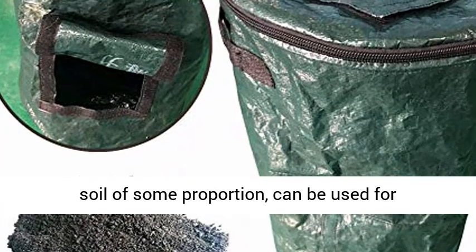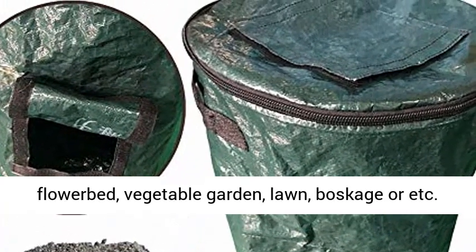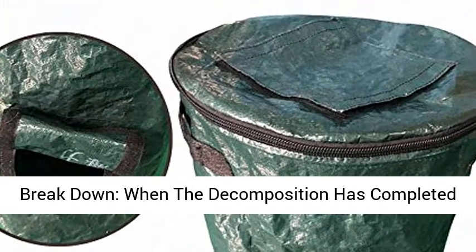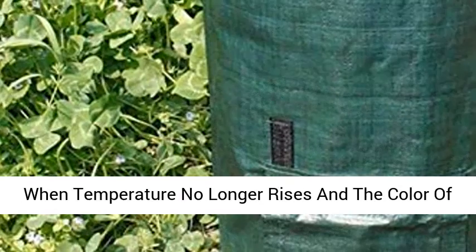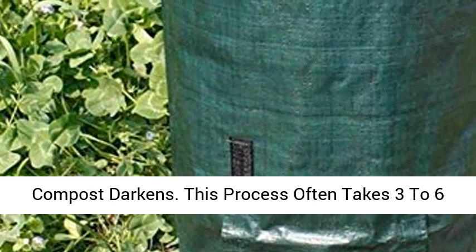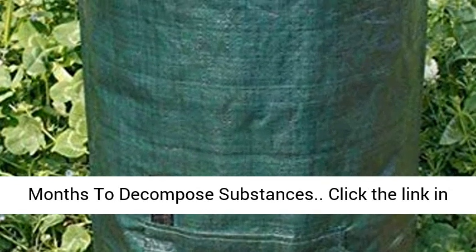Mix with soil of some proportion — can be used for flowerbed, vegetable garden, lawn, and more. Decomposition is complete when the temperature no longer rises and the color of compost darkens. This process often takes 3 to 6 months to decompose substances.